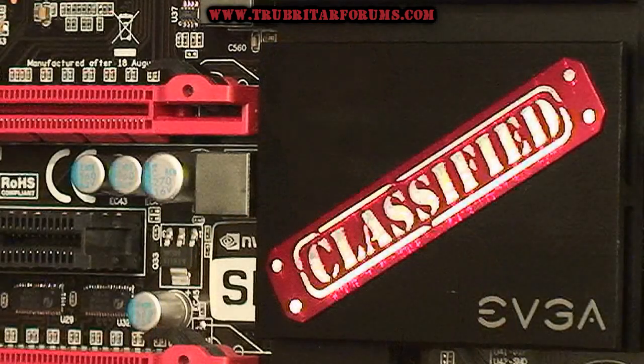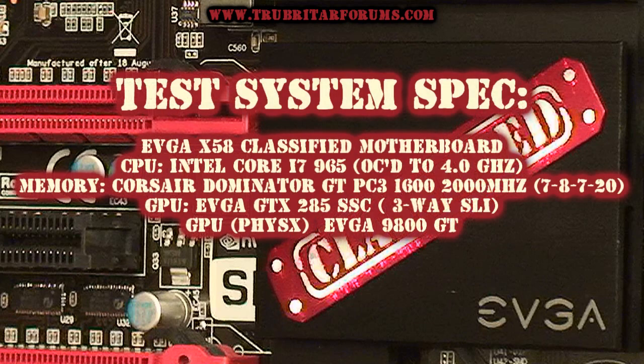Hi, welcome to Troubadar's videos. Today we're going to conduct a three-way SLI benchmark review using EVGA's X-58 Classified Motherboard. Once again, I've been receiving a lot of questions from you guys on the Classified Motherboard, especially pertaining to gaming PCs and what would be the ultimate gaming PC. So let's have a look at this.